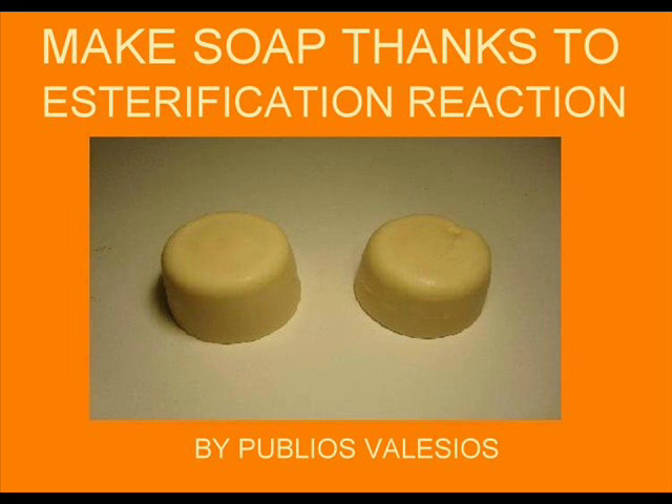Hello! How many times have I told you that you smell bad, or more gently, that from your t-shirt doesn't come exactly spring's fragrance? This video will make you able to silence them, or better, to take revenge by giving them nice bars of soap. This video will show you how to make soap thanks to a simple chemical reaction, saponification.